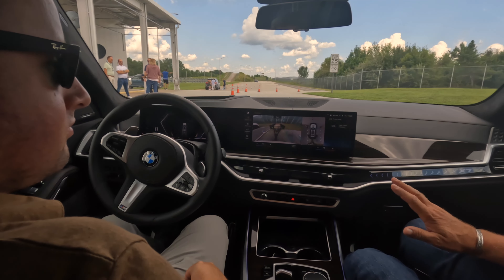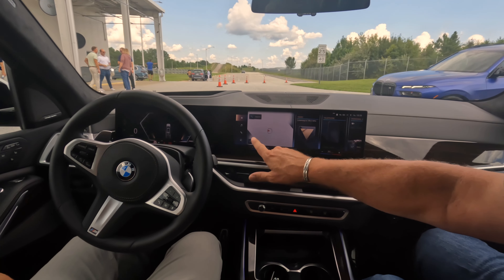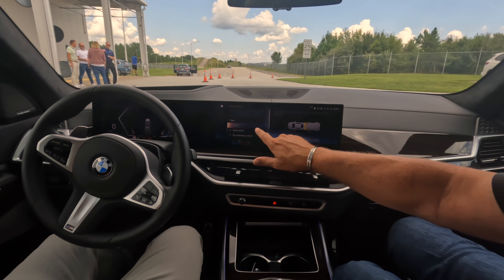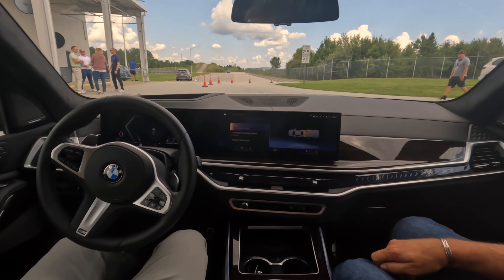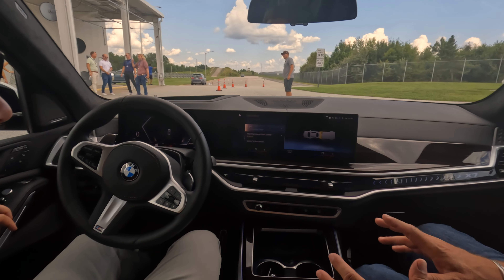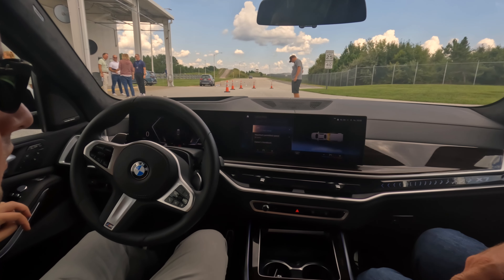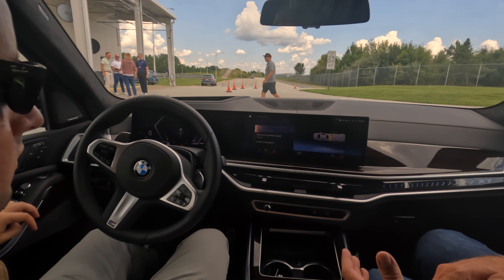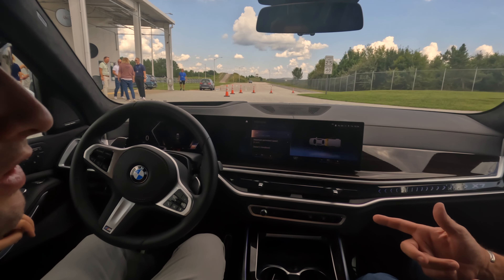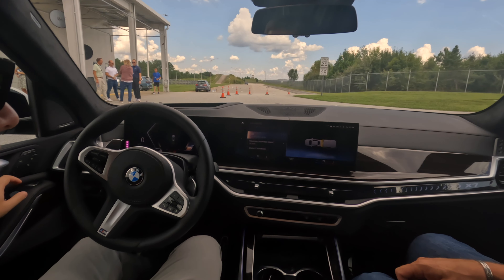When you don't need the trailer anymore and you unhook it from the car, you have to go back into the main menu, go to drive settings, and take it off. Because if you leave the trailer mode on, you can still use the maneuver assistant, but it remembers the trailer detection we did before unless you remove it. So if you hook up another trailer now, you have to recalibrate and detect it again — otherwise it's going to use the settings from the old trailer.